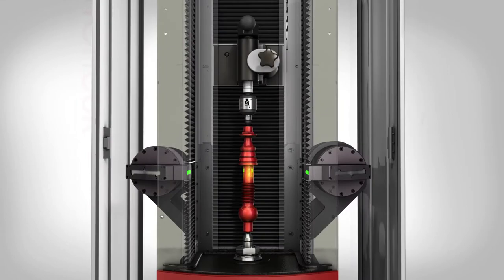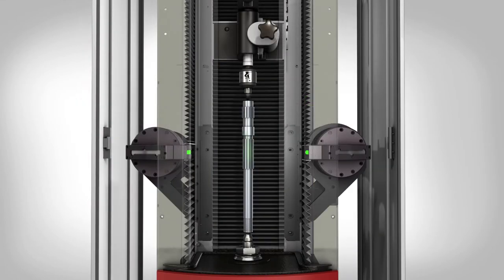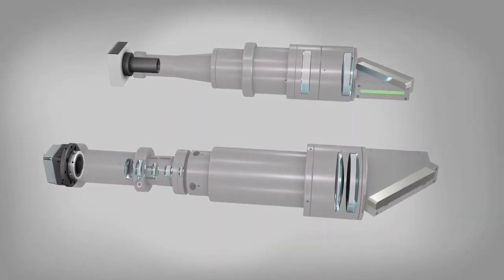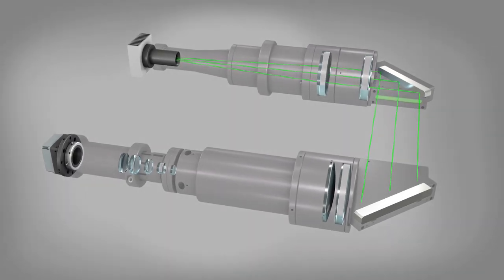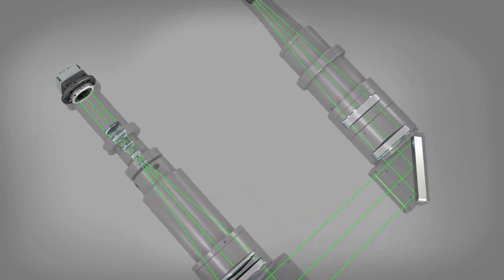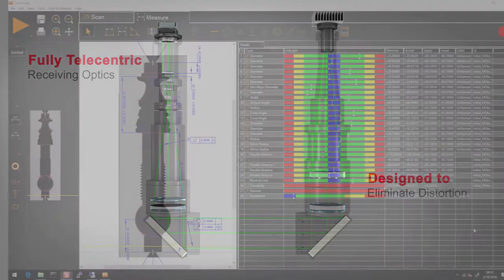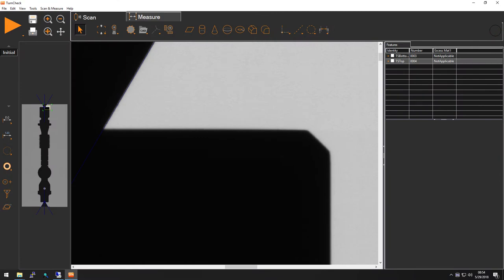TurnCheck optics are designed especially for measuring shafts and cylinders. TurnCheck's illumination system produces highly collimated light with a constant single wavelength, creating a clear and highly accurate image. The receiving optics are fully telecentric with each element designed to eliminate distortion. The result is a crisp, uniformly magnified image across the entire field of view.